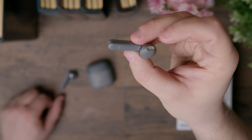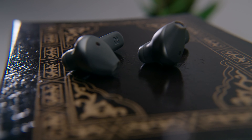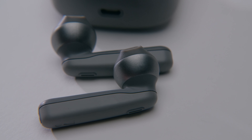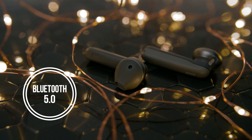The mic performed well — our voices came across loud and clear even in noisy environments. You can use either earbud independently for music, but unfortunately only the right earbud has a microphone. We don't think that's a deal breaker for most, but it can be inconvenient depending on your personal preference.